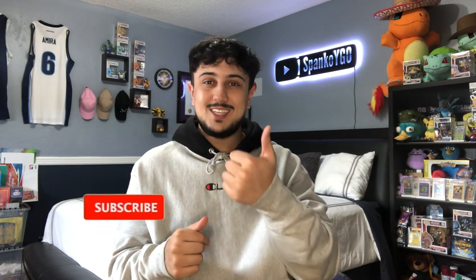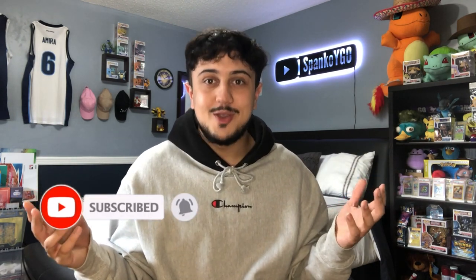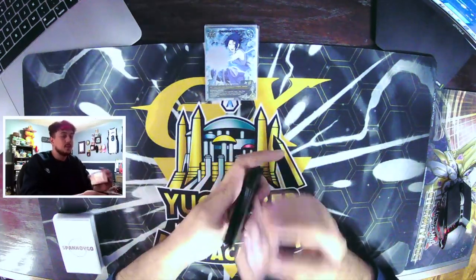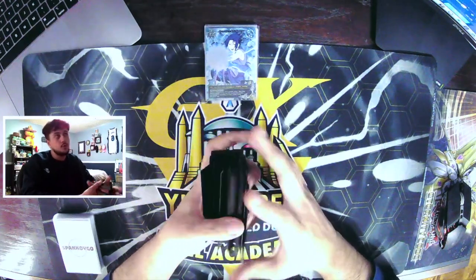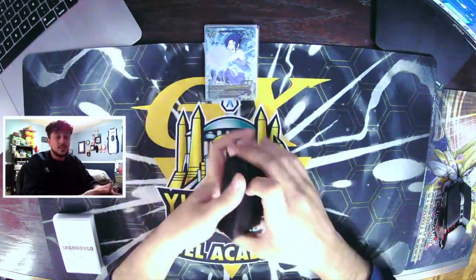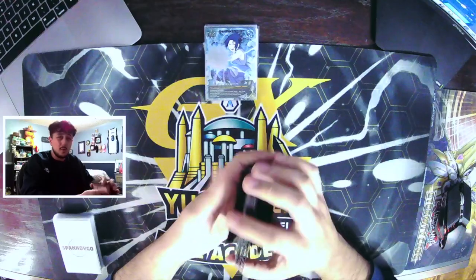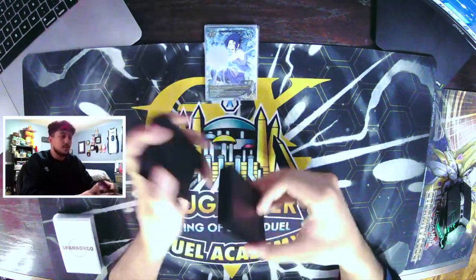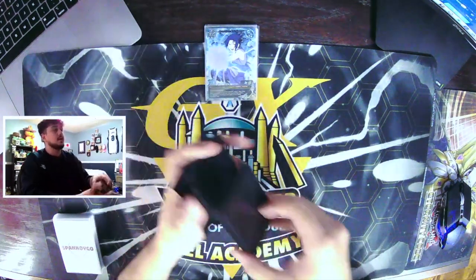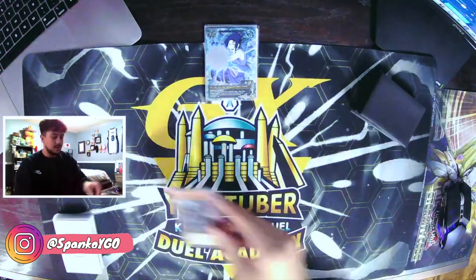If you guys do enjoy these videos make sure to like the video and subscribe to the channel for more Yu-Gi-Oh content. I don't want to keep this intro too long, so I hope you guys enjoy the video and with that on to the test hands. This video is going to be a little bit different — we're not actually going to be showing combo lines like where you show 'okay this is what you can do if you open Rescue Cat, or Keras plus Nerval.' We're just going to be doing straight up test hands. Alright, so let's shuffle the deck up — this is Tri Branded of course.